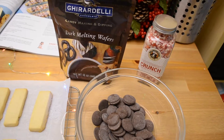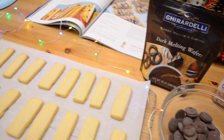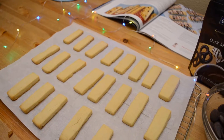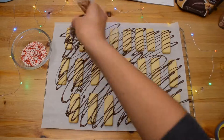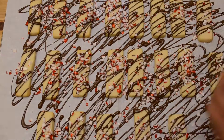Then transfer your cookies to a wire rack to cool. I like to use Ghirardelli melting wafers for this because they're so easy and so good. I'll leave the recipe down in the description box. Once you get your chocolate ready, drizzle it all over the cold cookies and immediately sprinkle with some crushed peppermint candies.